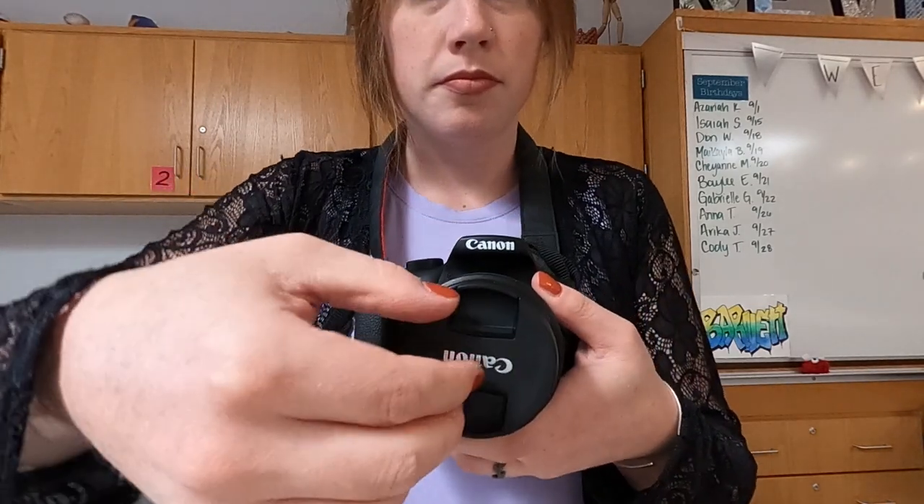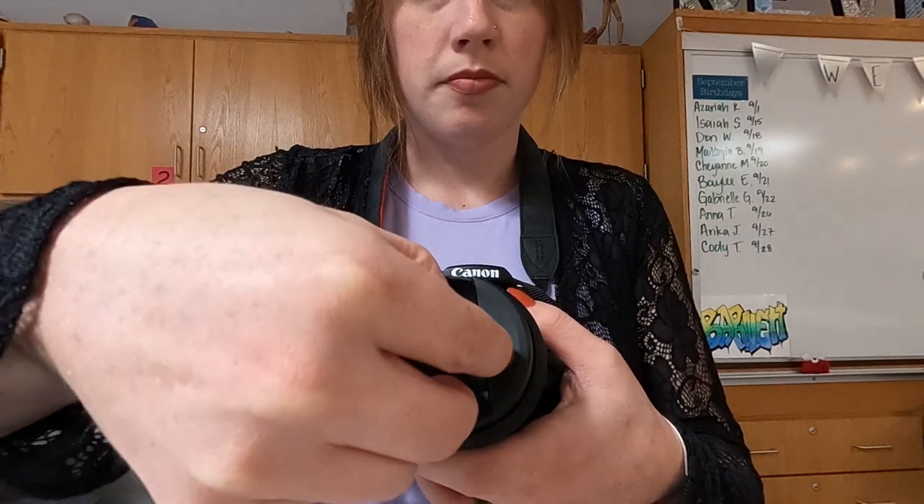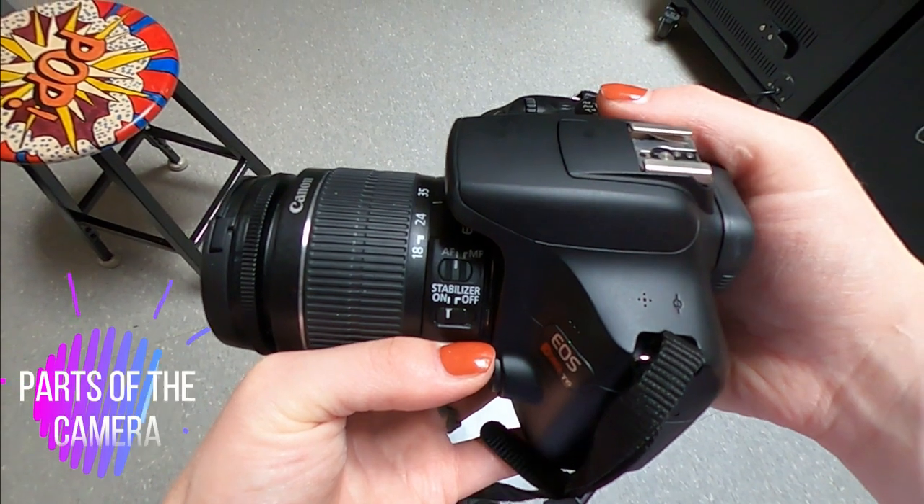When you take the lens cap off, pinch the two clips, pull the lens cap right off the camera, and then you just place it back on and release the clips. Never twist the lens cap on or off.